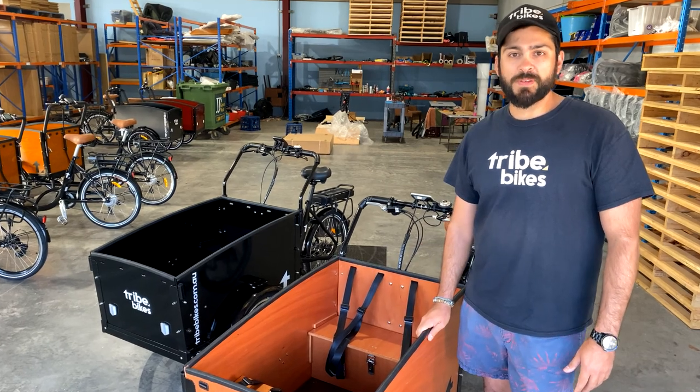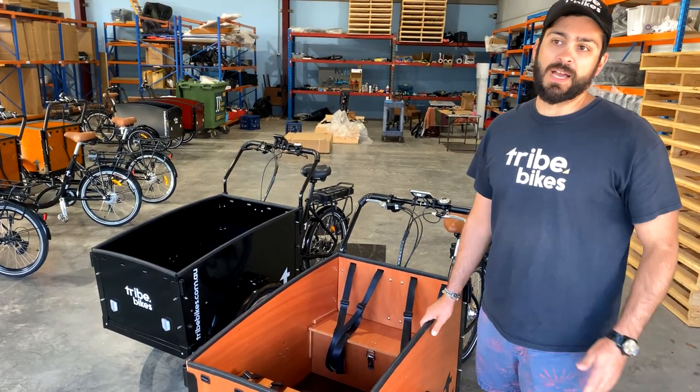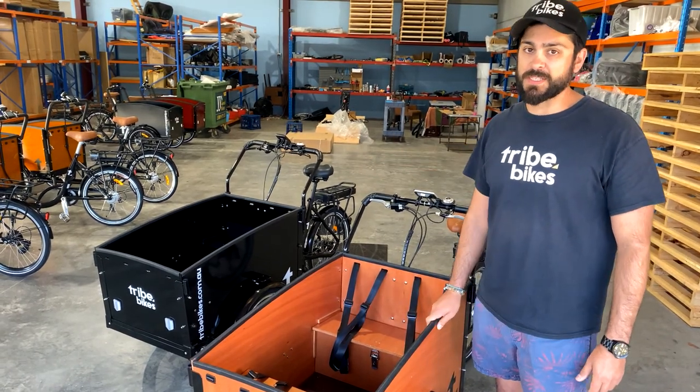On display today we've got our most popular version, our hub drive, suited for flat roads and small to medium hills. We've also got our mid-drive which gets you up those nasty hills.